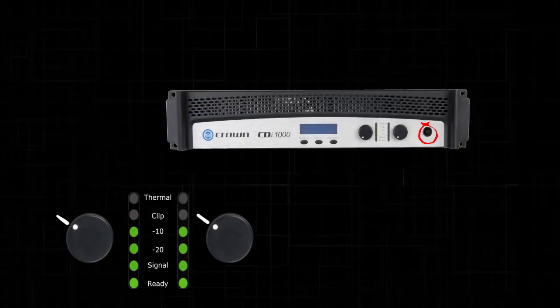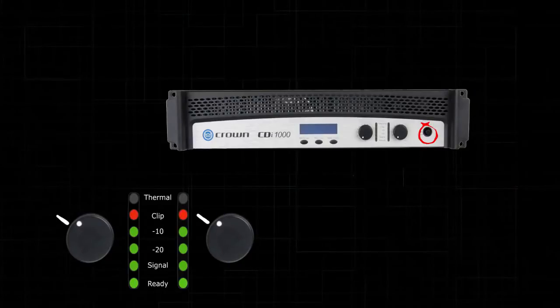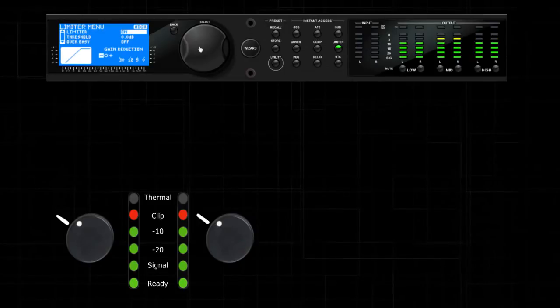Mark this setting on all of your amplifiers, as you do not want to exceed this setting when running your system. Increase the amplifier attenuator until the level just starts to clip. Open the DriveRack's limiter control for the particular output that you are working with. Remember that the outputs of the DriveRack PA2 are stereo tied, so you will do this two channels at a time.